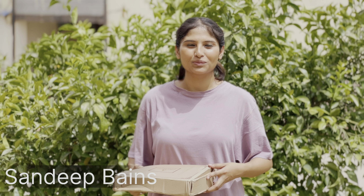Hi everyone, I am Sandeep Benz. I hope you all are well. Welcome back to my YouTube channel Punjabi Makeover Tips.